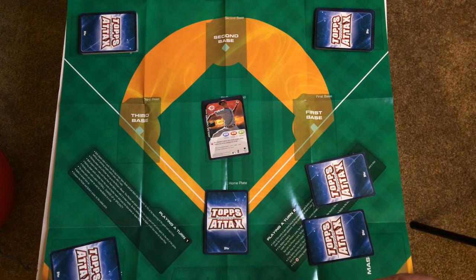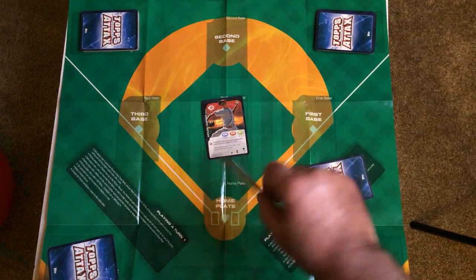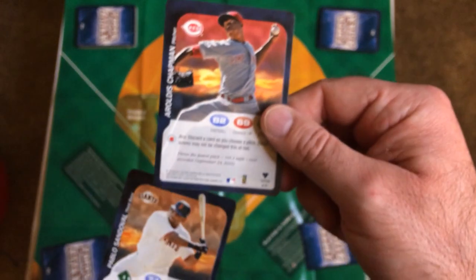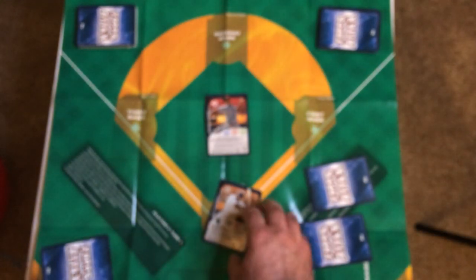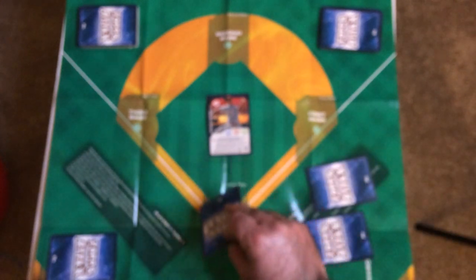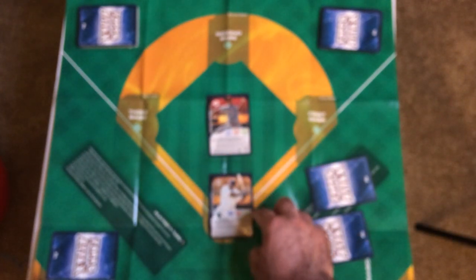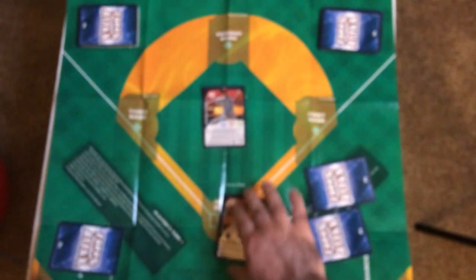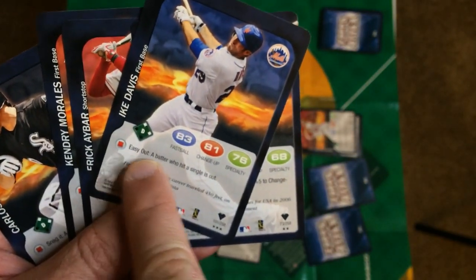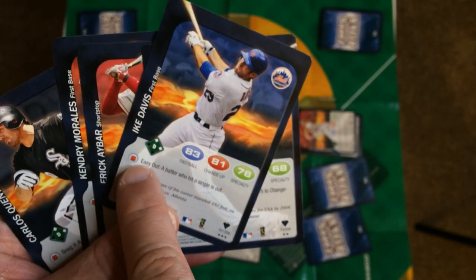Quick overview of gameplay: you've got the pitcher on the mound, batter at home plate. The pitching player decides what pitch to throw and announces it. Then the batter card is flipped over and you compare numbers to see if it's a hit. The batter goes to base depending on what's in the diamond — triple, single, double, home run. Before that happens, though, the defense gets to use their abilities from their hand — those are the red square abilities. You play one of those to try to stop him from advancing or get him automatically out. Then the batter has a chance to play their ability to counteract that. So you'll be playing abilities from your hand to get on base and score runs.